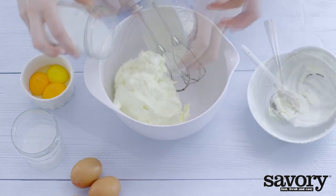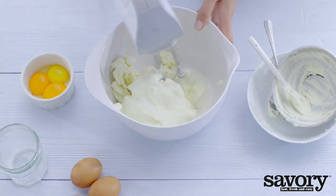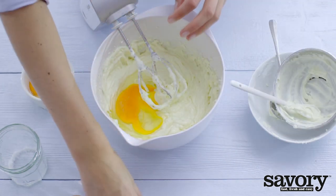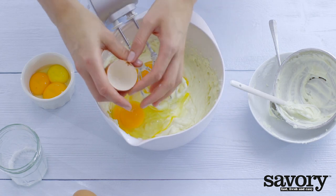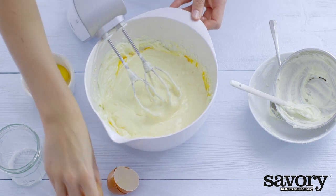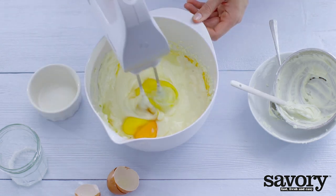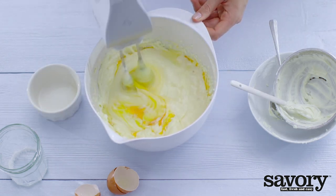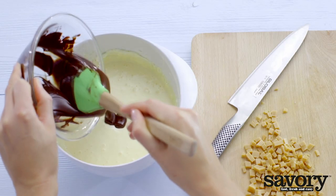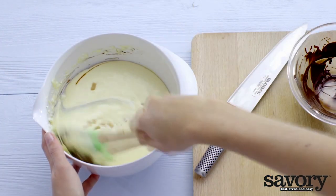Use a mixer to beat the cream cheese with the cream and sugar until fluffy. Add the three whole eggs and three egg yolks. Add the melted chocolate and caramel and stir together.